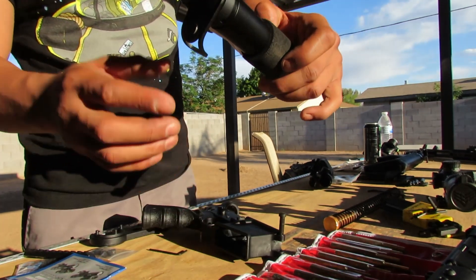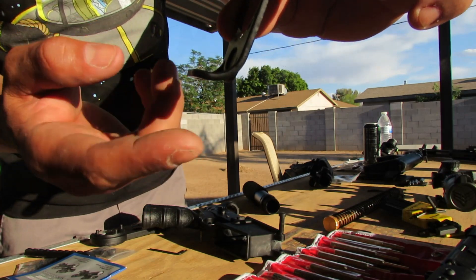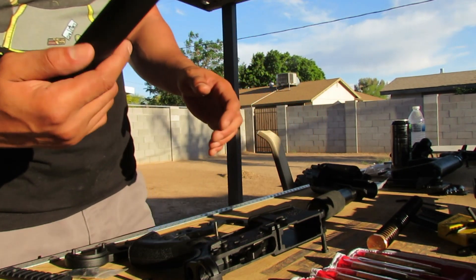This is a basic buffer tube. This specific end plate has a little QD sling ring on it — I like having these because options, right? We have successfully removed the buffer tube. That would be our old buffer tube, and now we're moving on to installing the new one.